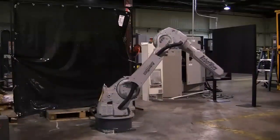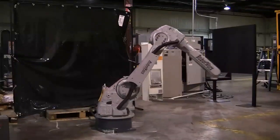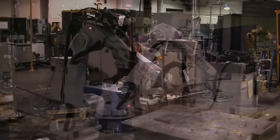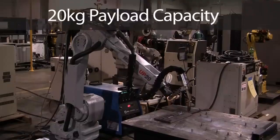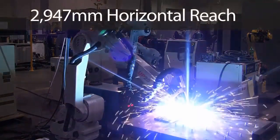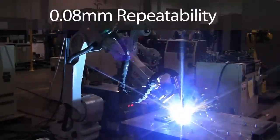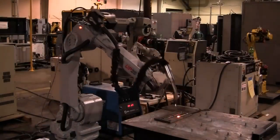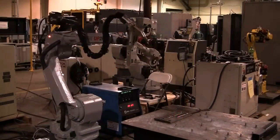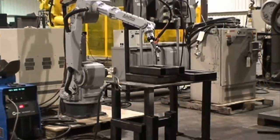The UP20 and UP20-6 provide the optimal specifications to perform all of these industrial applications. The UP20 includes a 20 kg payload capacity, 2,947 mm horizontal reach, and a .08 mm repeatability. These specifications make this robot one of the most well-rounded robots on the market.